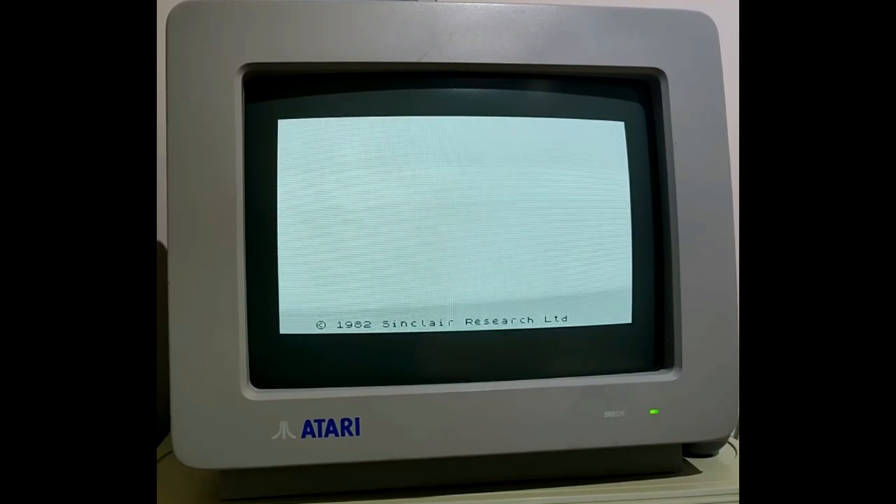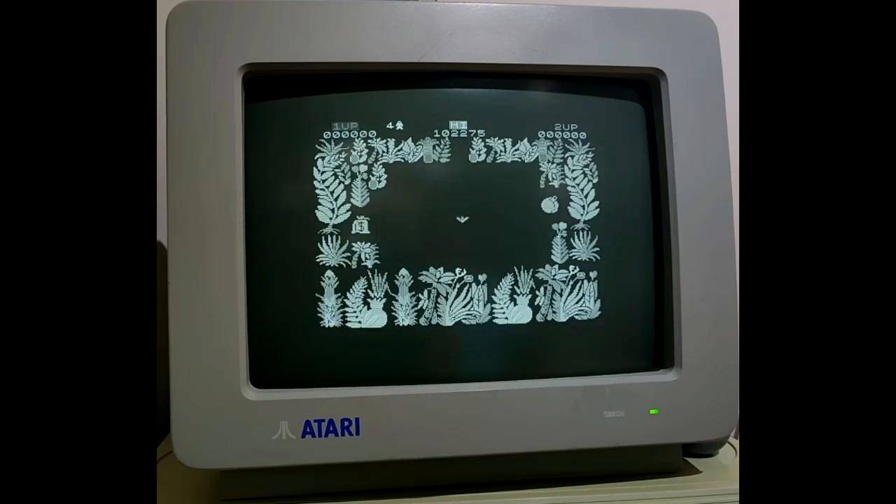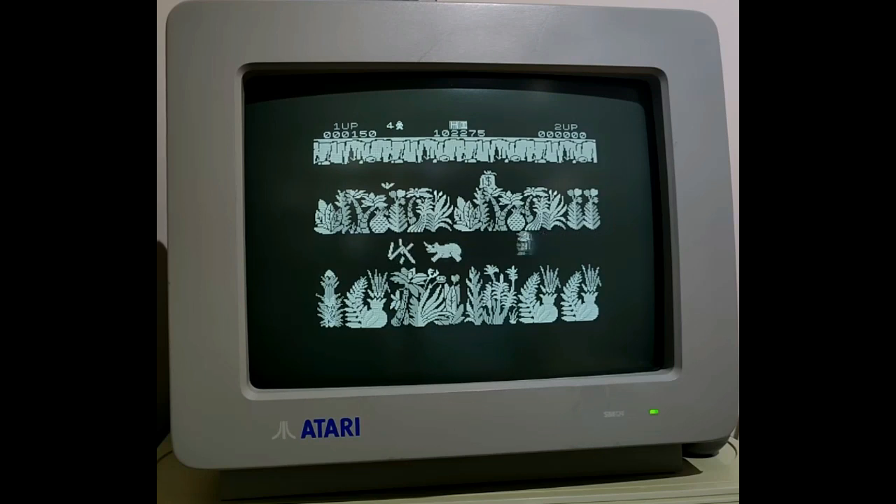Now loading another Ultimate game — Simon Goodwin suggested they would be good ones to use and he was dead right. This is Sabre Wolf. The tune is a bit awkward but it works, and here comes our intrepid explorer and he moves pretty quickly, so there's absolutely no issue getting some gameplay out of this. You can see this one works pretty well.